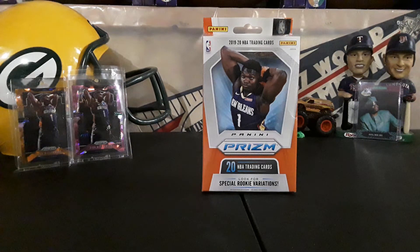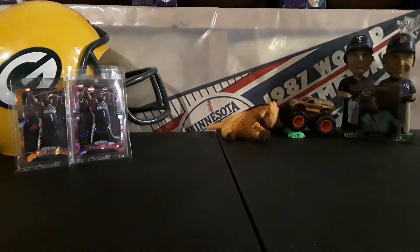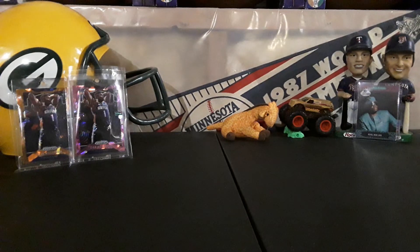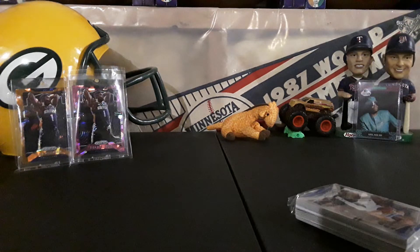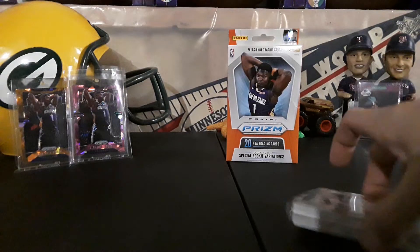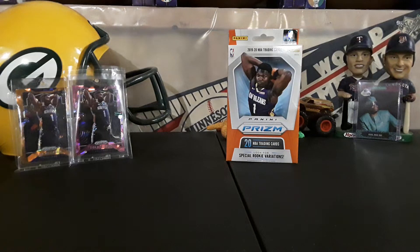What is going on everybody, Dan back with another rip — 2019-20 Panini Prism hanger box. These are the way to go if you can find them; there's some decent stuff coming out of them. They're a little more than what they normally are but they seem to be worth it, so let's rip this open and see what we can get. It looks like we do have a hit in there, so that's pretty sweet.